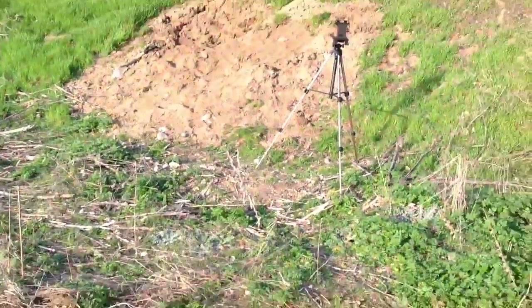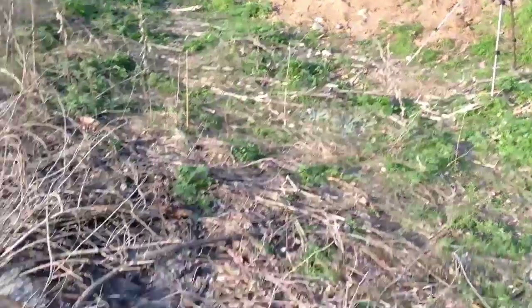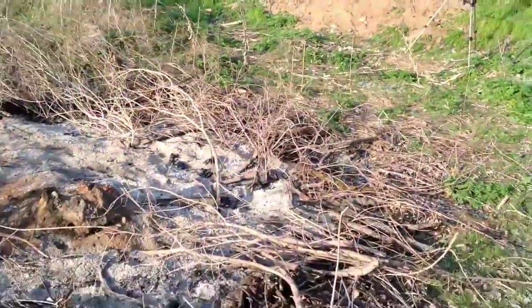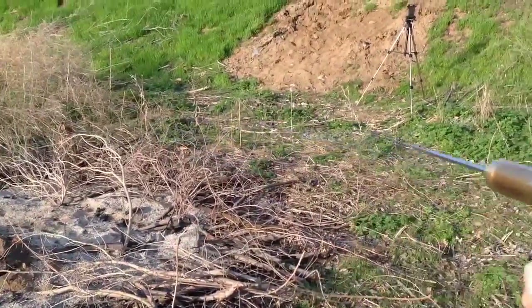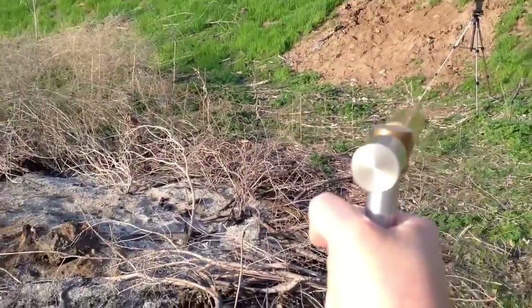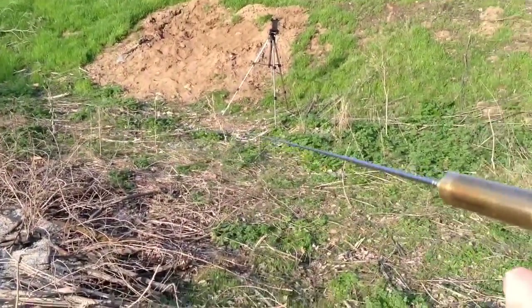Yeah, we're getting a signal — you can see it's getting a lock. My hand hurts from holding this camera. We're getting a signal on half a gram. I'm going to step back a little farther — we're close to 30 feet actually. You can see I'm getting a signal to that half a gram of gold. See how the antenna is locking all the way from over here to that half a gram of gold — so we're talking about 34 or 35 feet.